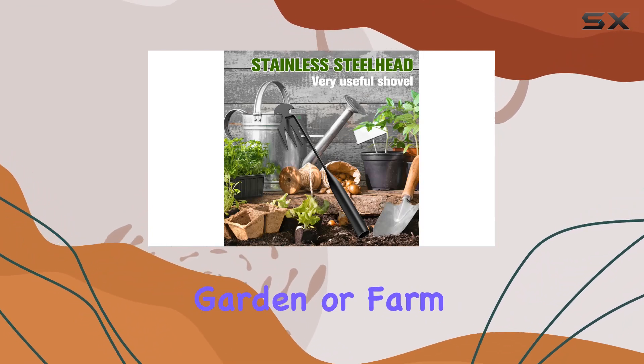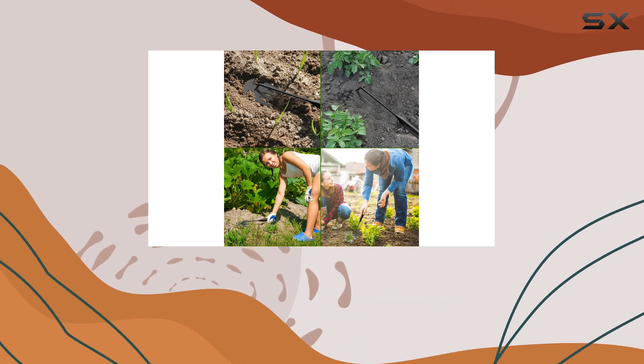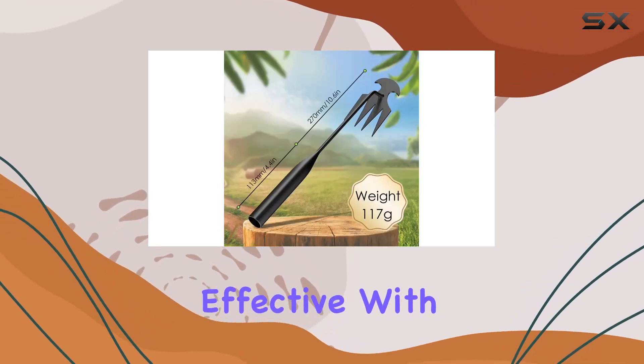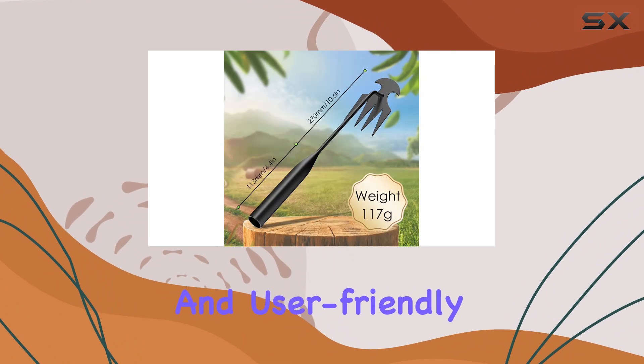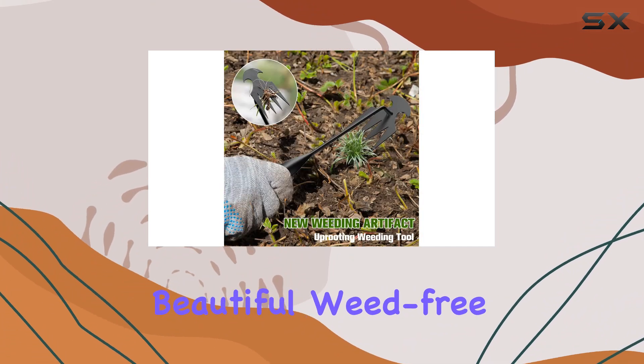Whether you're working in your yard, garden, or farm, this weeding artifact is designed to make your work easier and more effective. With its durable construction and user-friendly design, it's the perfect helper for maintaining beautiful, weed-free spaces.